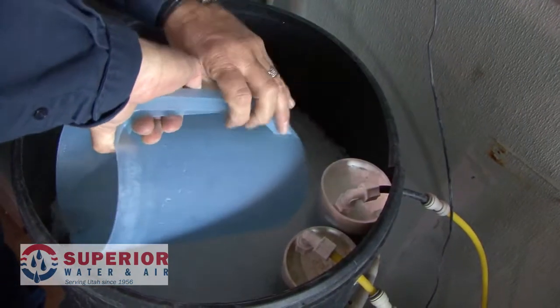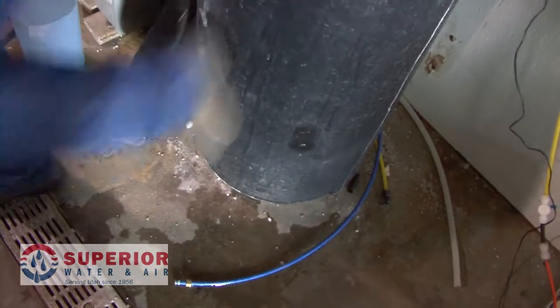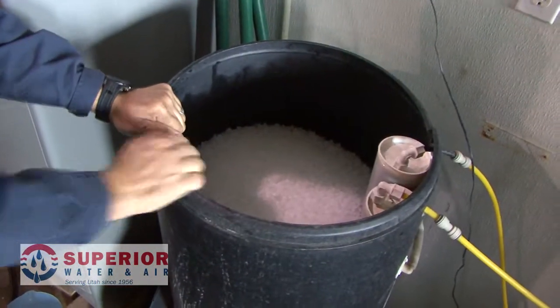The easiest, quickest way to break that down is hot water. Get a pitcher of hot water, pour it around the outside edges, get your favorite pair of cowboy boots on and give it a couple of kicks. A little persuasion will go a long way, and you do not need to use a stick or a shovel handle to break that down — that way you don't stand a chance of puncturing the side of your salt tank.